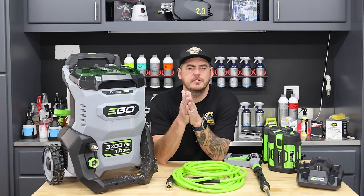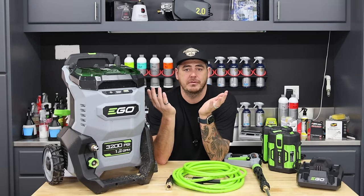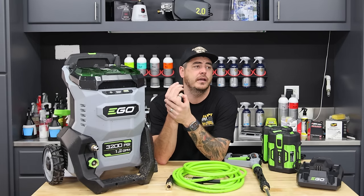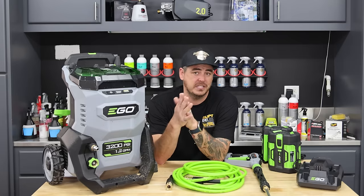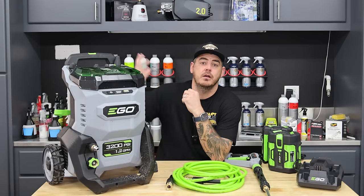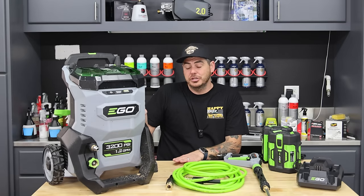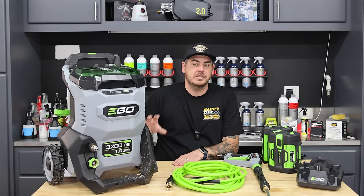Who is this really for? The power sports person - if you're taking your dirt bike out and want to rinse it off, this is great. If you're at the lake and want to rinse your boat off afterwards, also fantastic. For the home user who doesn't have power all over the property but does have water access, or you could just run this into a bucket as well - it's phenomenal for that.